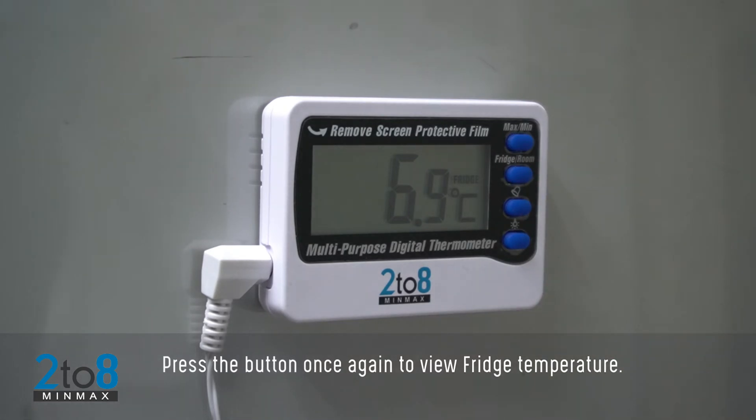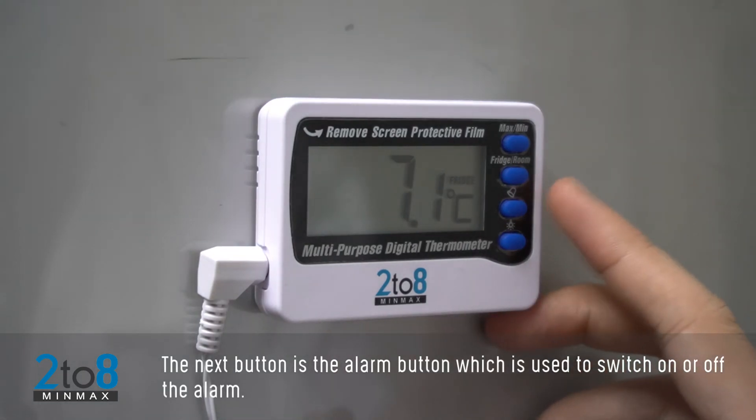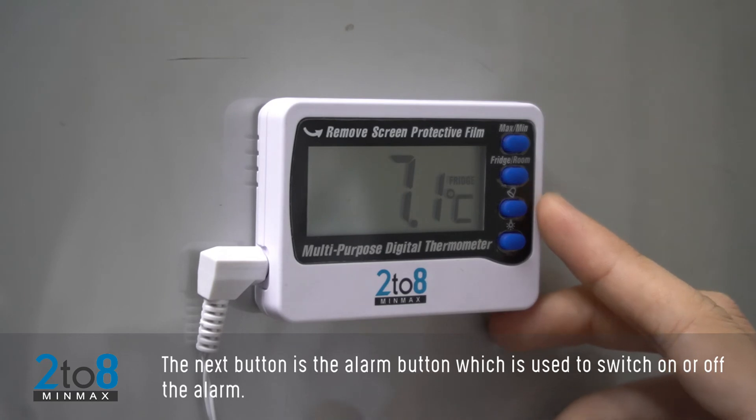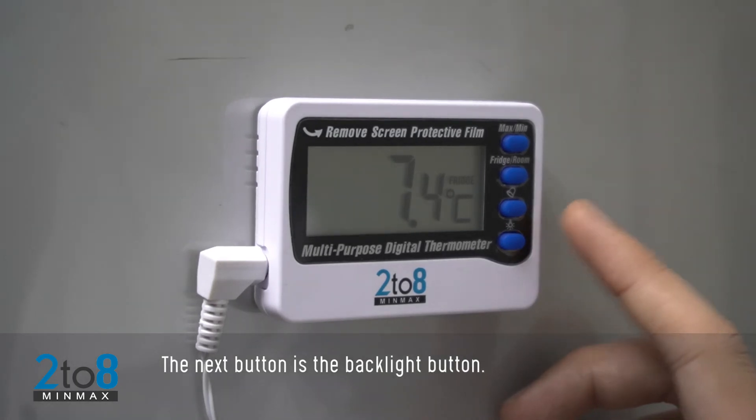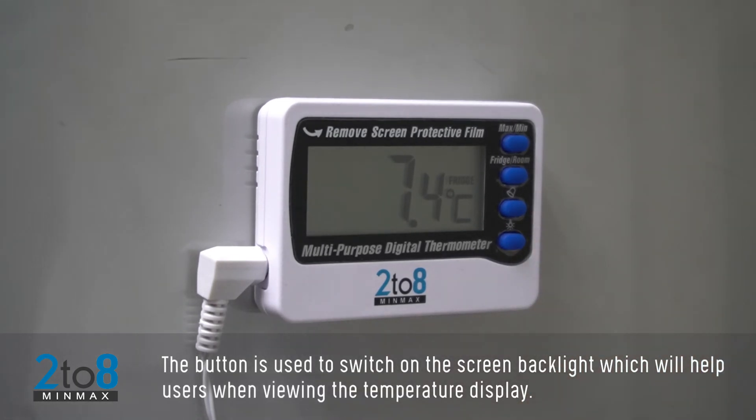The next button is the Alarm button, which is used to switch the alarm on or off. To learn more, watch the next topic on how to set the low and high limit alarm. The next button is the Backlight button, used to switch on the screen backlight to help users view the temperature display in low light.